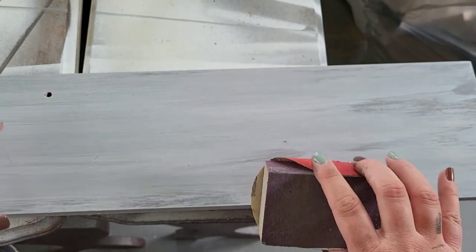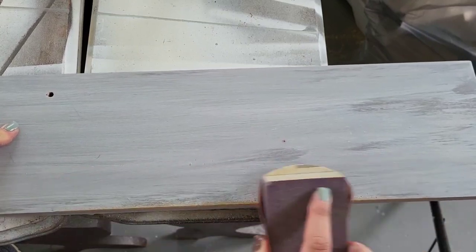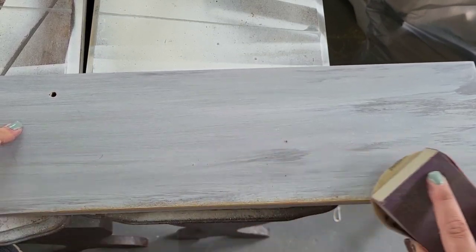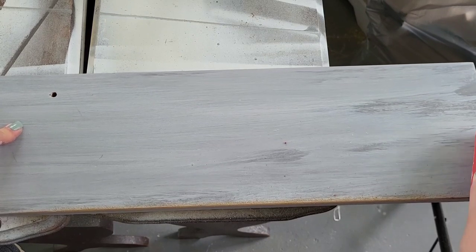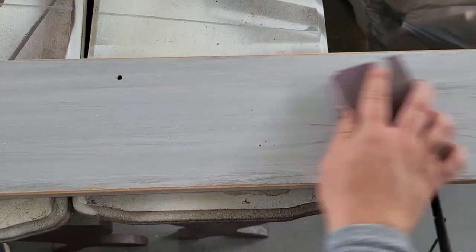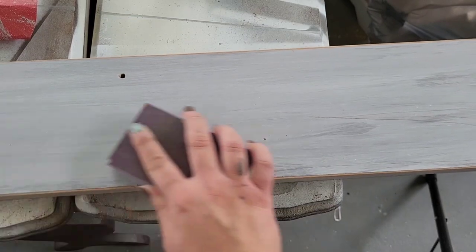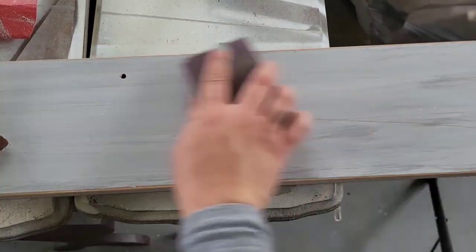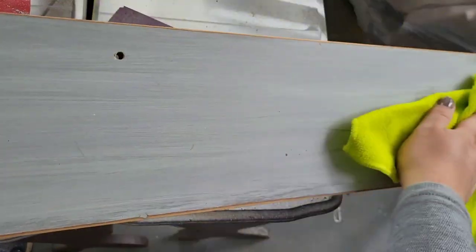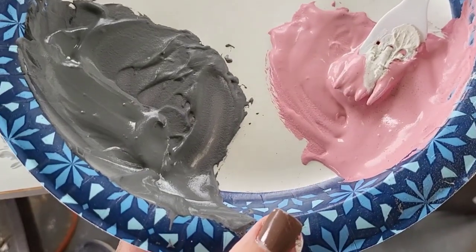Now we're going to get some distressing going. I'm just taking a high-grit sandpaper and wrapping it around my little sandpaper block, and I'm going to go over this entire piece — on the doors, on the bottom, on the top, all the things — giving it a really nice distressed edge. Then I'm going over everything with the 220-grit block to smooth out all the paint before we put the finishing touches: our sealer and our raised stencil on the door. This way once you sell it, it feels really nice, very professional. Always a good idea to take your microfiber cloth and get any extra bits out of it.